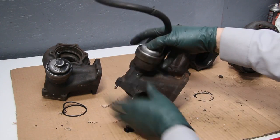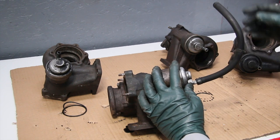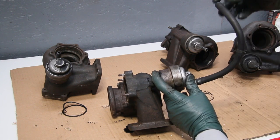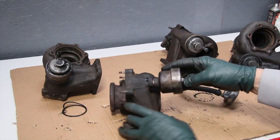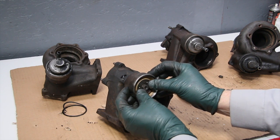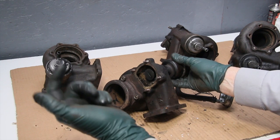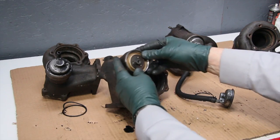Now let's take a closer look at the wastegate itself on this housing. This is the hose that comes from the compressor housing, which sits up higher. The purpose of the wastegate is to prevent over-boosting the engine intake pressure. If there's too much pressure building up in the intake manifold, pressure will come down this hose and enter this chamber. Inside the chamber is a spring-loaded diaphragm. The pressure pushes on the diaphragm, which opens this valve, so exhaust gases divert right out the exhaust pipe and won't pressurize the turbine wheel, reducing boost pressure.